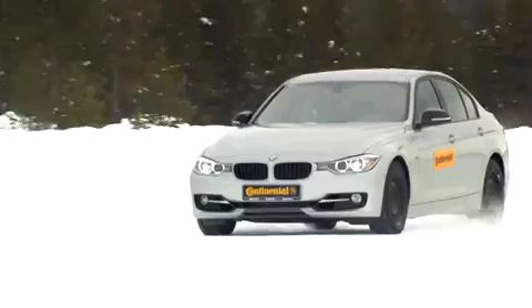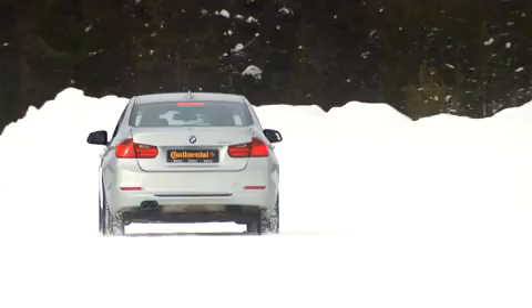The important thing when braking on snow is to really use the full ABS control range. This means using both legs — pressing the clutch with your left foot and applying the full brakes with your right foot. It's even possible to continue steering the vehicle in the ABS control range, allowing you to come to a safe stop in a very short distance.